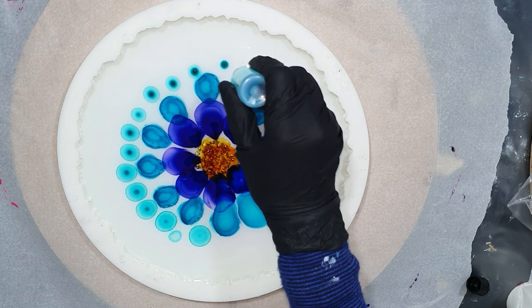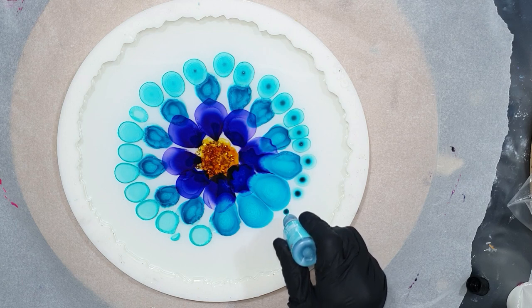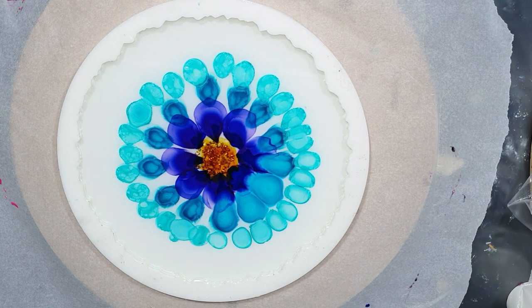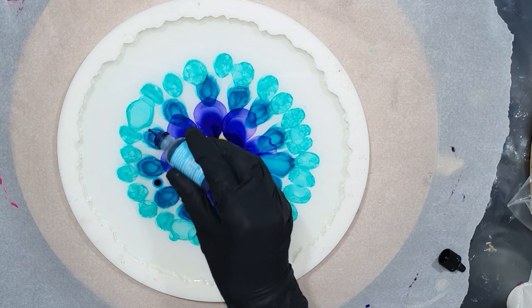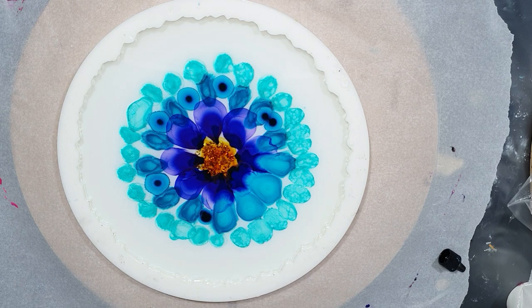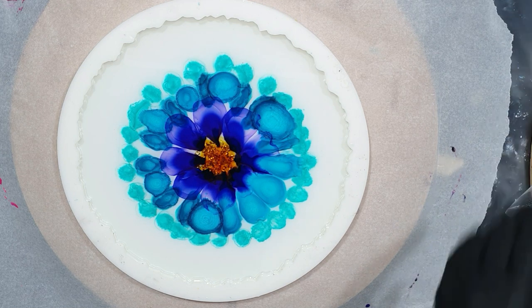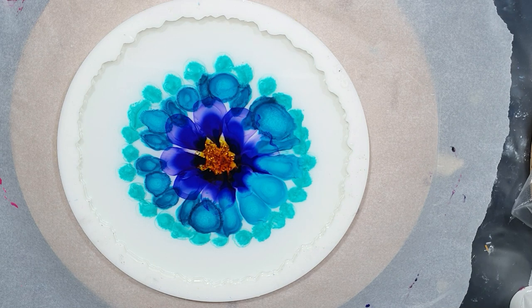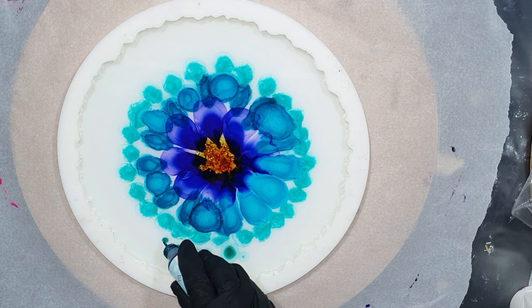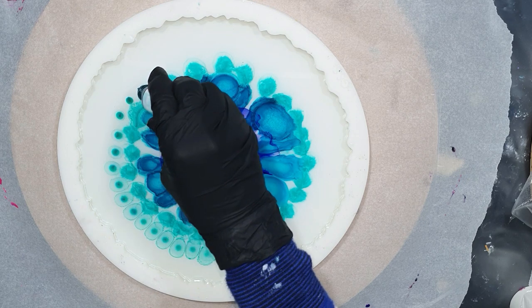The resin I'm using is from ResinPro — it's the transparent low viscosity resin. It has a working time of one and a half hours. That's why I waited for 45 minutes before I add the colors and the lines to create that flower, because the resin needs to be a little bit thicker. It all depends on the working time of your resin. If you have a shorter working time, you don't want to wait 45 minutes — maybe 30 or 20 minutes. That's what you have to experiment, because you need to find out how long to wait before you can add the flower design.